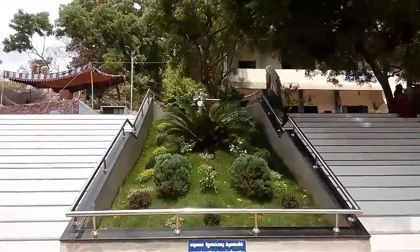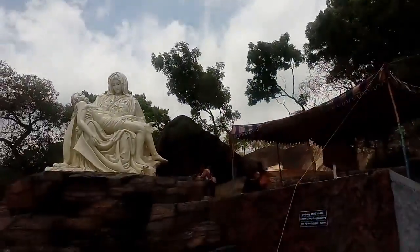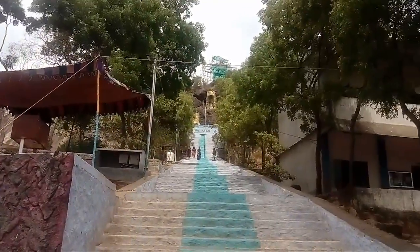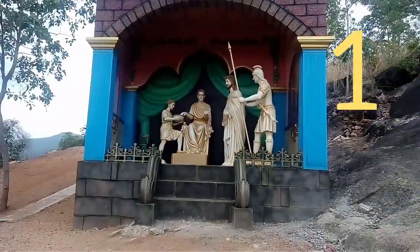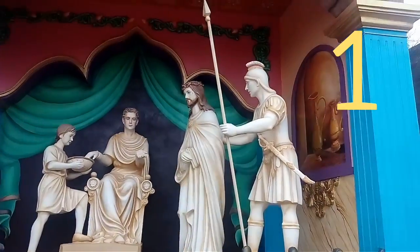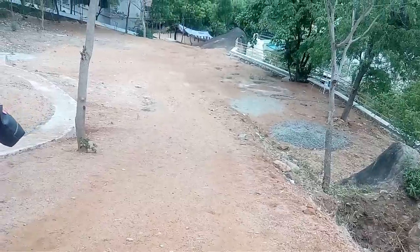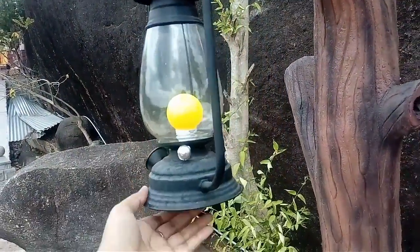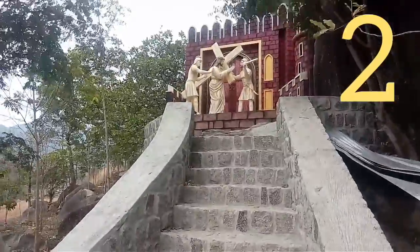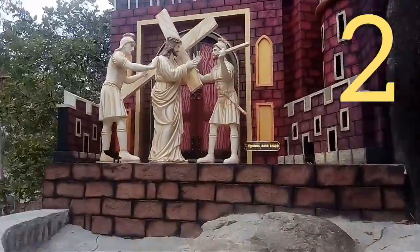This is a statue on the left side and there is a statue on the right side. This is a school. The statue is on the right side. We covered the picture on the left side and the statue is on the right side — there is also a small statue in it. Here is a statue that is at the second stage.